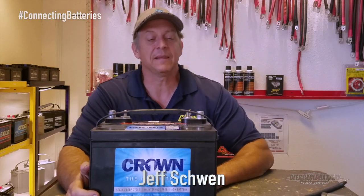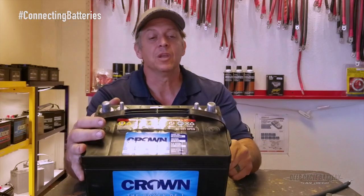How's it going? Jeff here from Deep Cycle Batteries San Diego. Today we're going to talk to you about connecting batteries and the do's and don'ts.